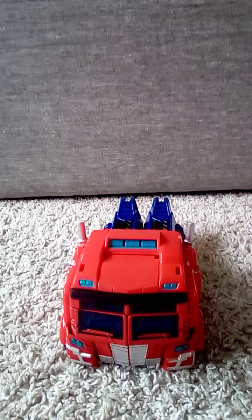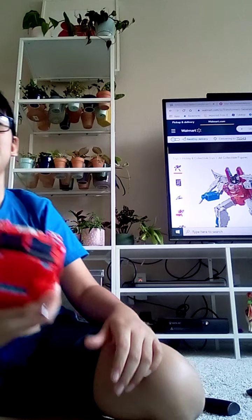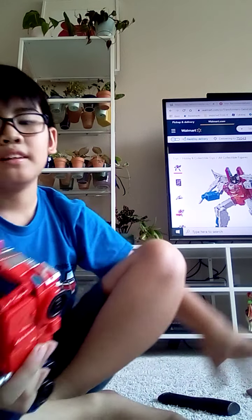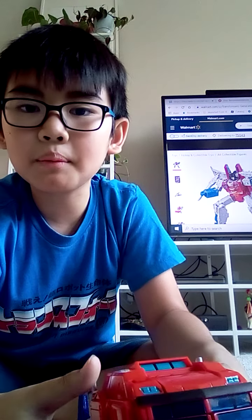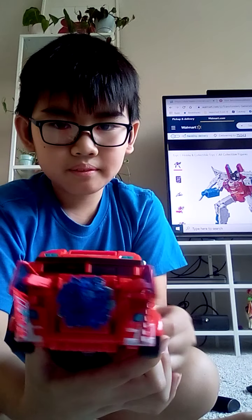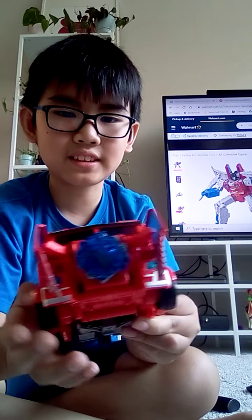Look at that beauty — ain't that just a nice figure? It's definitely one of the best figures in the Cyberverse line. It's Prime, the Ultimate Class Prime — definitely better than the new Ultimate Class Prime.